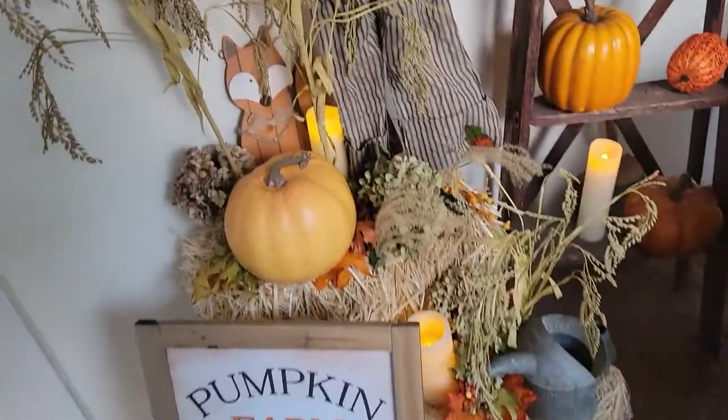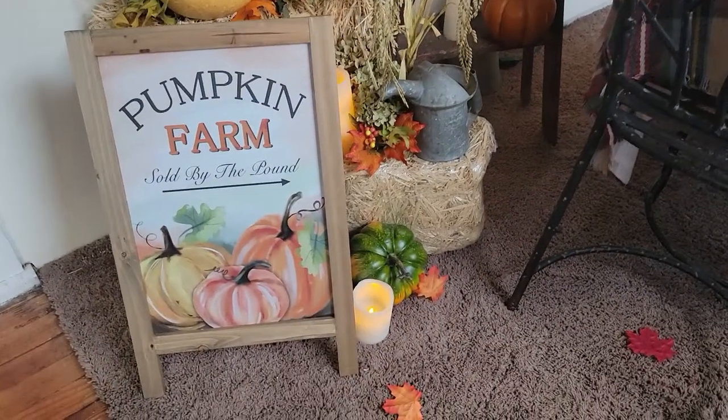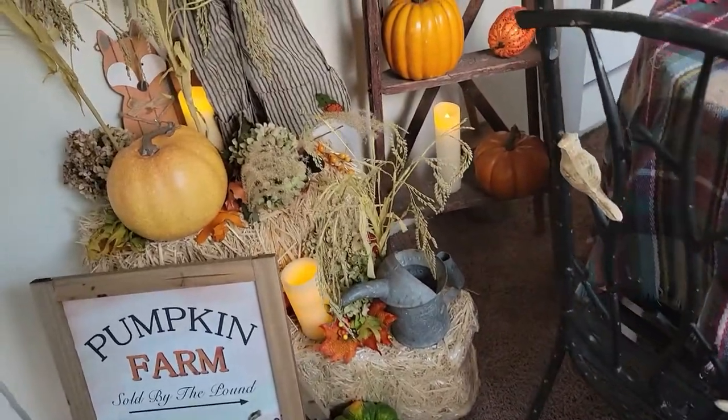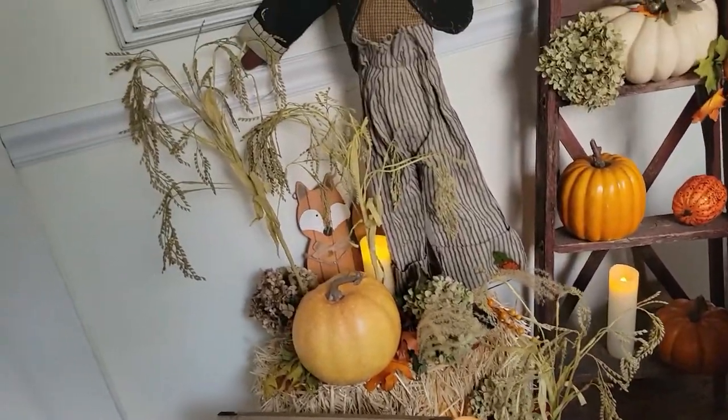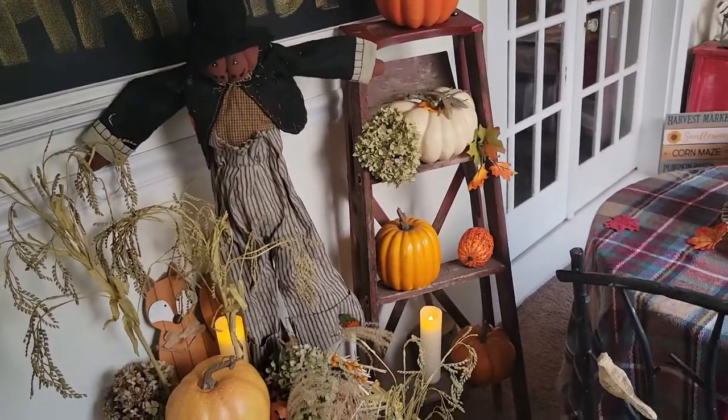I've got some hay bales here and this pumpkin farm sign that is new from Wayfair. The candles are all Better Homes & Gardens scented. I've got some more pumpkins over here on the ladder.